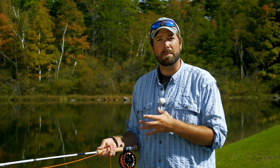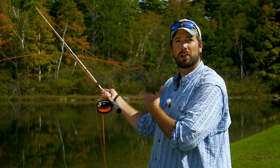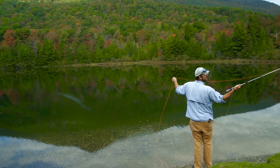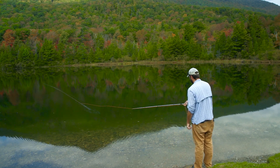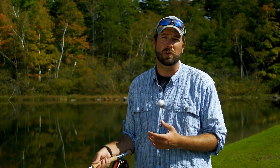When we make a basic back cast, we're starting with that forearm, bringing that rod back, then applying that little pop to a stop or that little flick. Then when we come forward, we're doing the same thing just in the opposite direction. Think pop to a stop, pop to a stop, with a smooth acceleration in between.